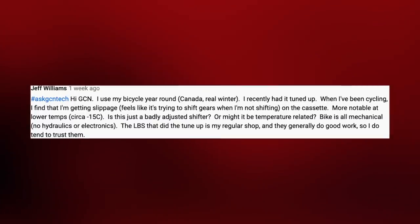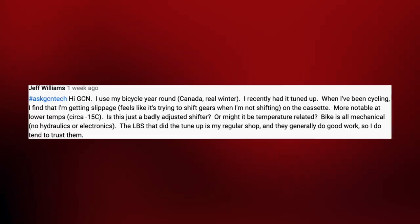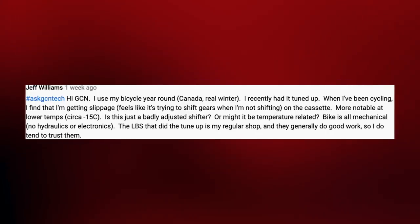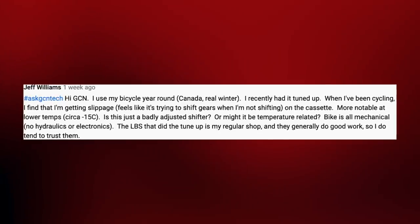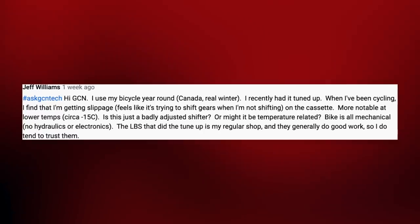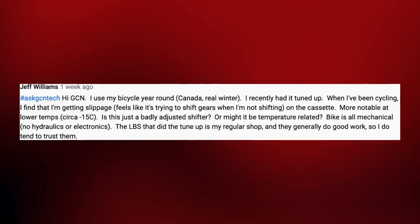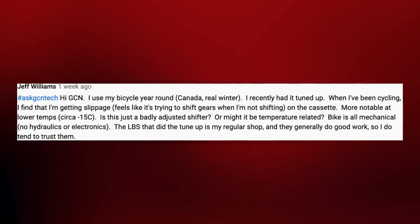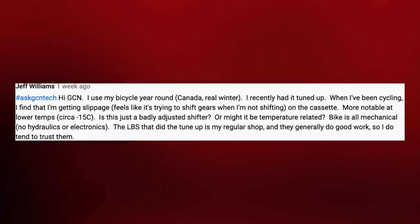Next up, we've got Jeff Williams who asks: he uses his bicycle all year round in Canada where they have a real winter. When cycling, he finds he's getting slippage of his gears — it feels like they're trying to shift even when he's not — and that's mostly on the cassette. It's more noticeable at lower temperatures, circa minus 15, which is pretty cold. He asks: is it just a badly adjusted shifter or could it be related to the temperature? His bike is mechanical with no hydraulics or electronics.